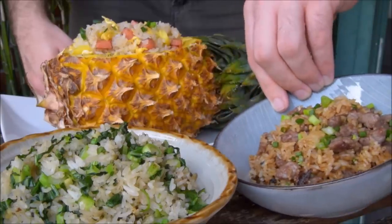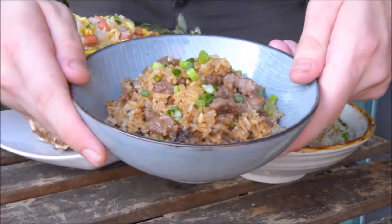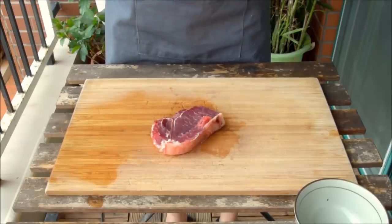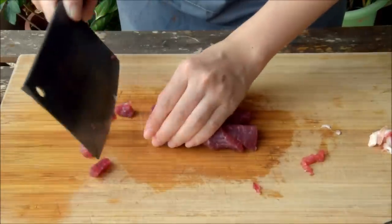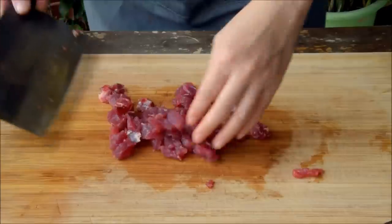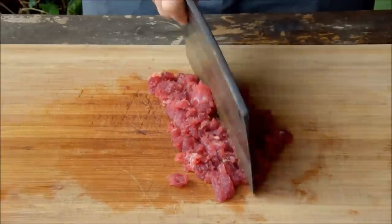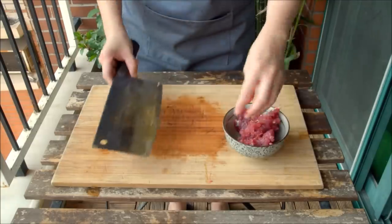First up, satay beef fried rice. This dish is sort of a Hong Kong cha chaan teng classic, and it's a great way to show you how to handle fresh meats and other seasonings. Here we're using 150 grams of beef loin. For fried rice, we want all our ingredients to be a similar shape as the rice, so for meat that's either a dice or a mince. We like the beef to be a super rough mince texture here, and supermarket ground beef should work just fine.